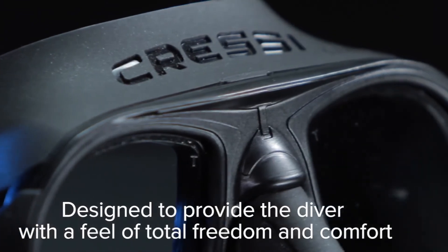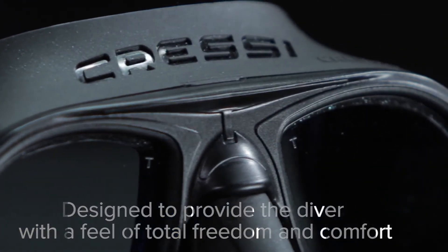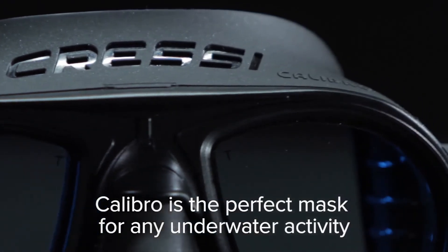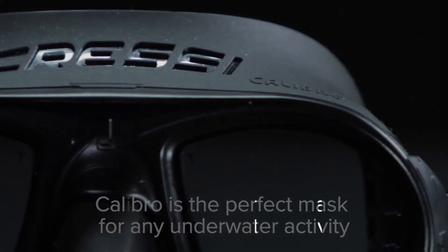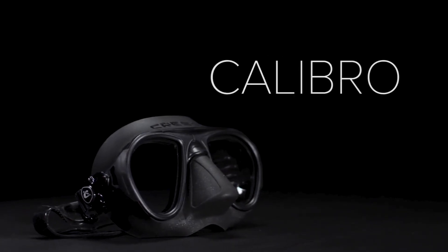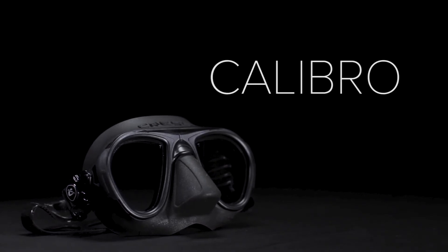Designed to provide the diver with a feeling of total freedom and comfort, Calibro is the perfect mask for any underwater activity. Calibro — another present from Cressi for you to enjoy the sea.